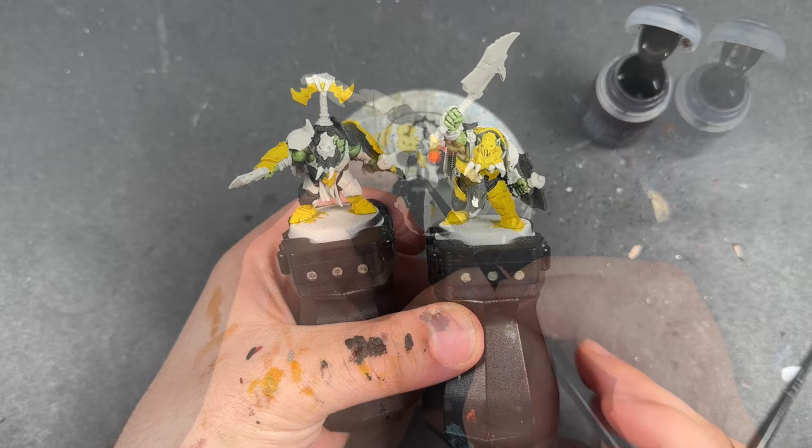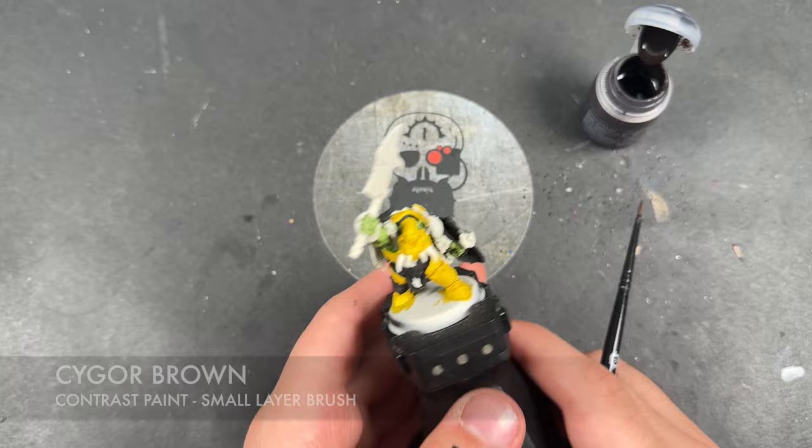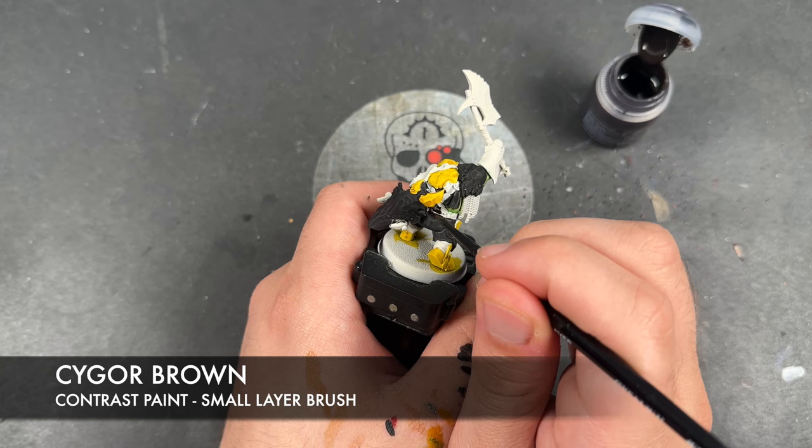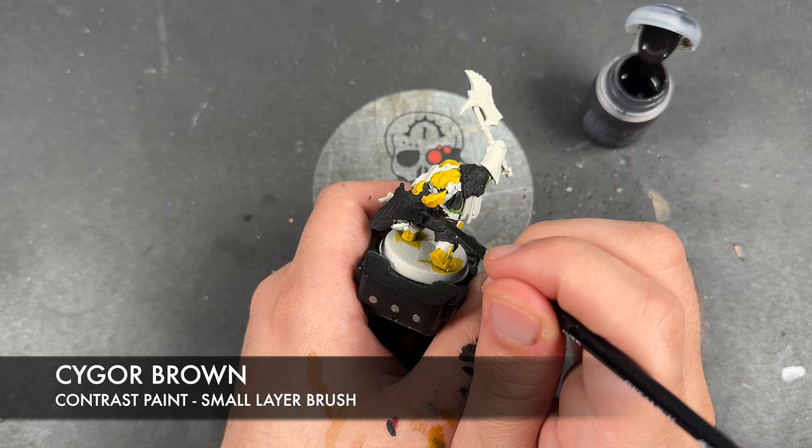With that now done, just before we do all the metallics, what we're going to do is take some Cygore Brown and apply this over the top of any of our remaining straps — so this is like the belts and things like that. We're not going to be doing this over those arm and leg wraps; we're just looking for leather details.